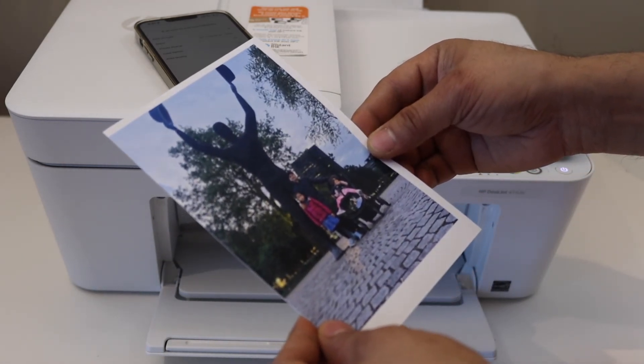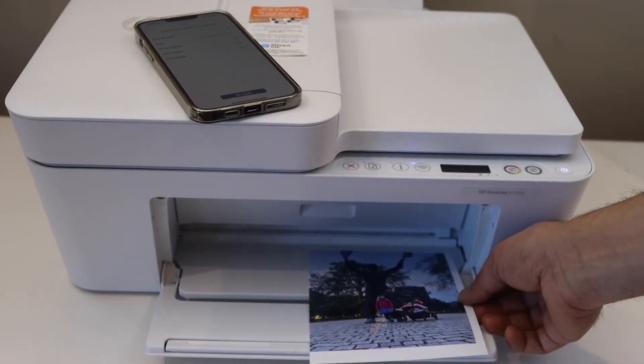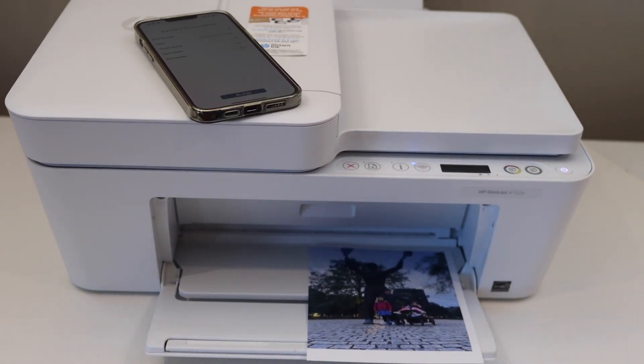The print quality is good and it's a really nice print. So this is how we can print a 5x7 inch photo. Thanks for watching.